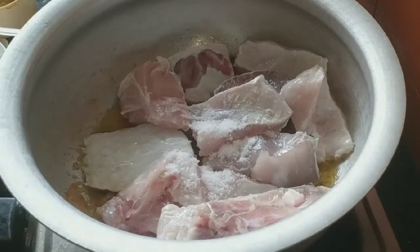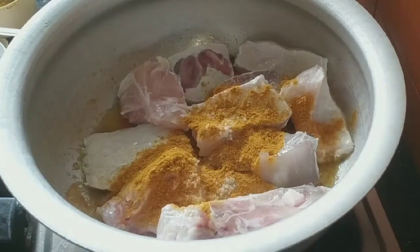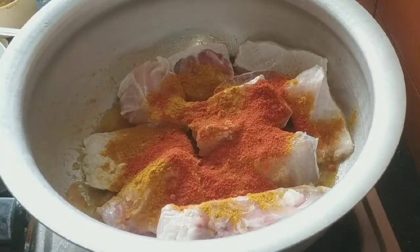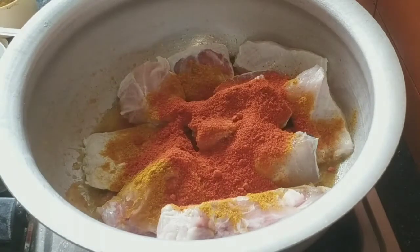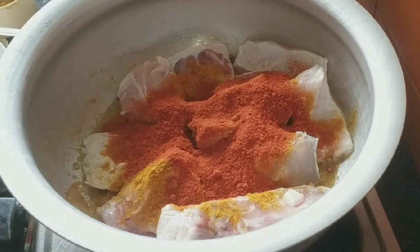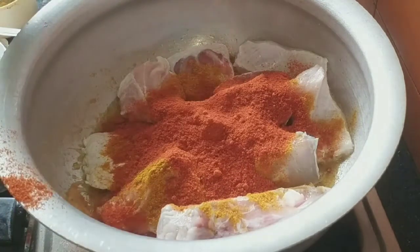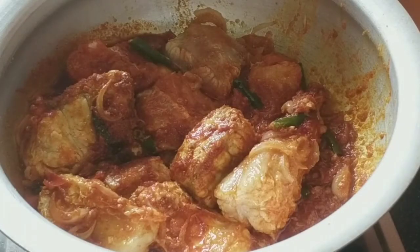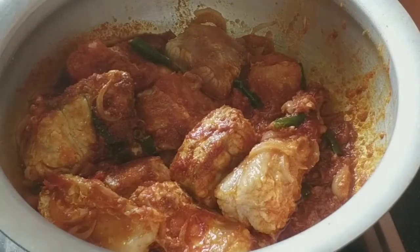Add a little salt. Add 2 tbsp of pasta. Add 4 tbsp of red chili powder.